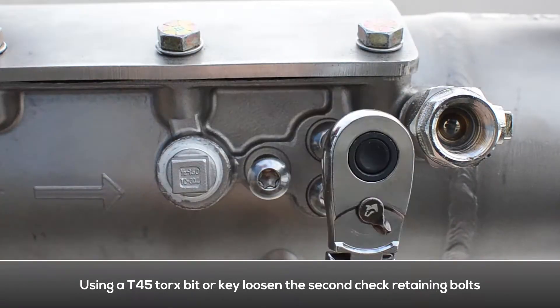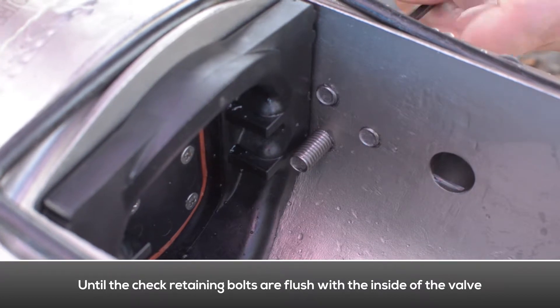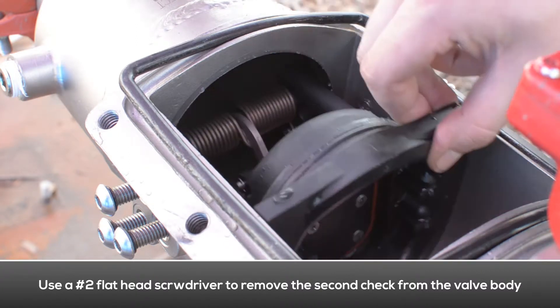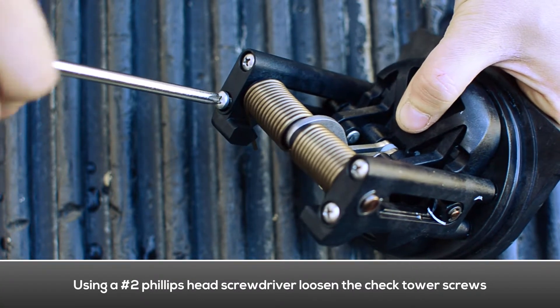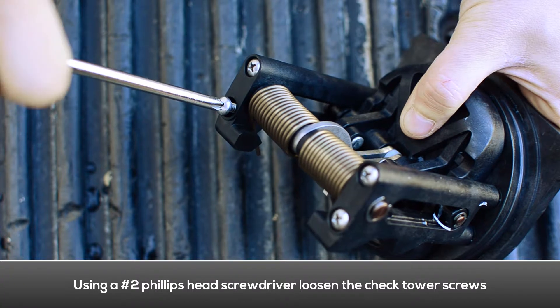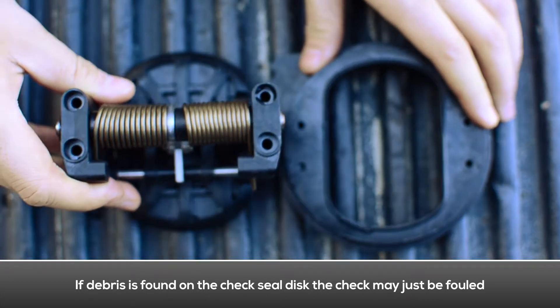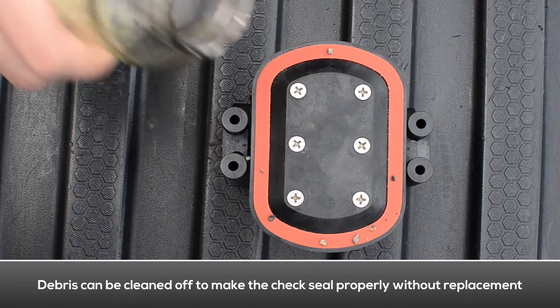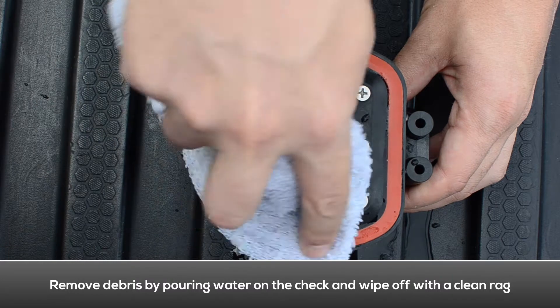To remove the second check, loosen the check retaining bolts located on both sides of the body until flush with the inside of the valve. Use a flat head screwdriver to gently remove the second check from the body. Loosen the tower screws with a Phillips head screwdriver and separate the tower assembly from the seat. If debris is found on the second check seal disc, the check may just be fouled — the debris can be cleaned off without having to replace the check seal disc. Use a rag and some water to clean the debris off the check seal disc.